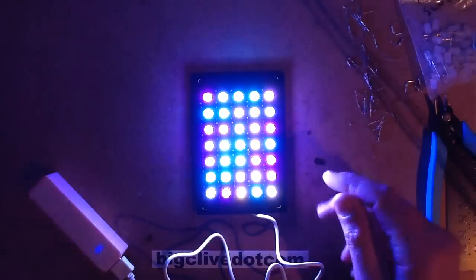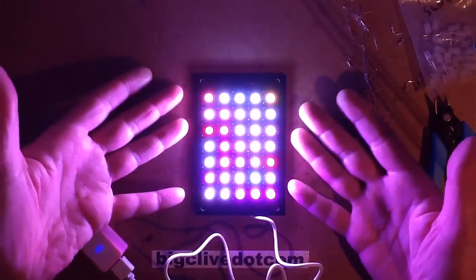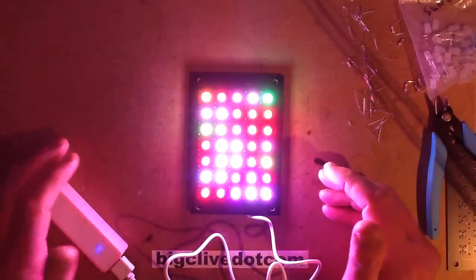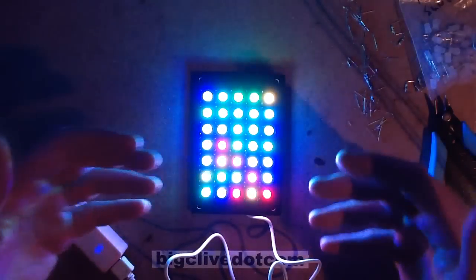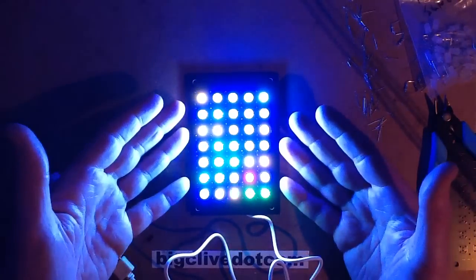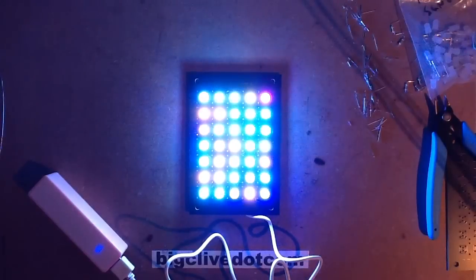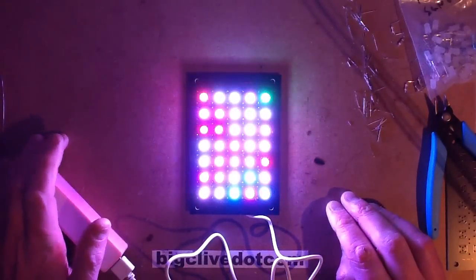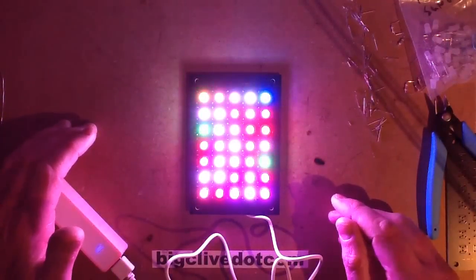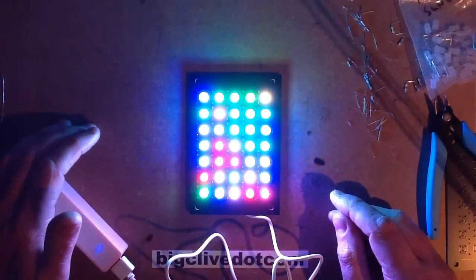I'll put a link in the description below to the printed circuit board files for this. It's not that viable to manufacture these anymore — when people ordered, say, 10 boards, the base postage charge was about three pounds fifty plus roughly fifty pence per circuit board, so the Post Office was actually making more money off these than I was. Anyway, that is this video — it's the first part of the questions and answers video, because there were so many questions asked. I will be doing more answer videos.